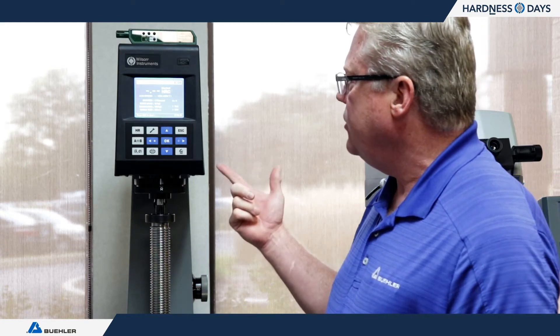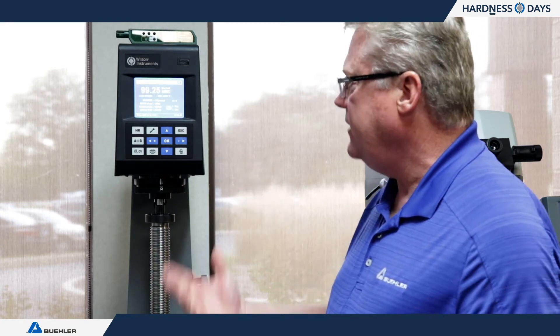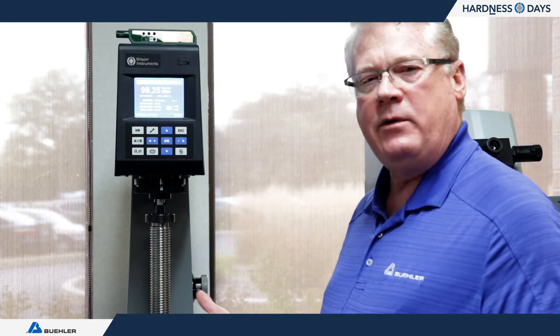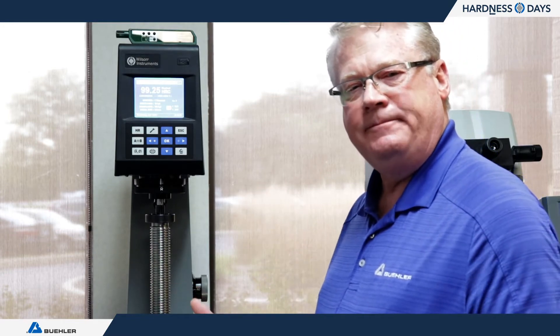Now the second reading starts to approach 99 — we're at 99.25. So this machine would be compliant, although I would capture the last of the eight readings.